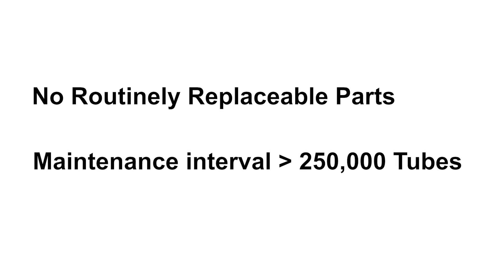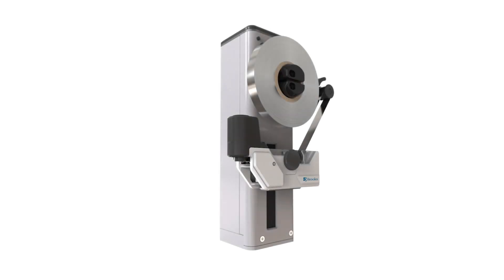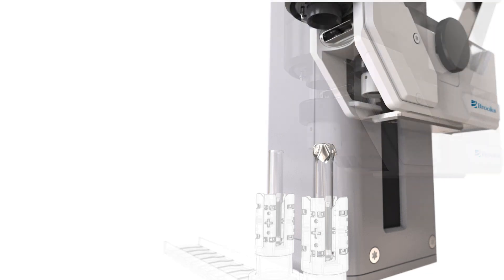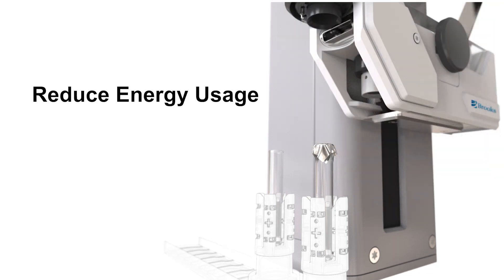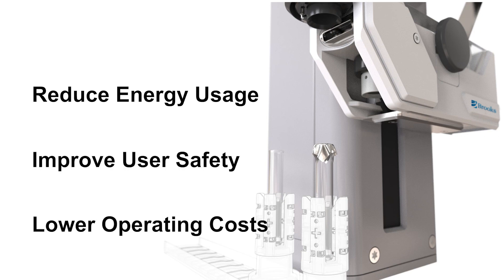With no routinely replaceable parts and a maintenance interval of at least 250,000 tubes, reliability is a key design criteria. The Pathfinder Tube Sealer Module also uses a completely new heat transfer mechanism to weld the foil seal to the top of the tube, significantly reducing energy usage, improving user safety, being not hot to the touch, and lowering operating costs.